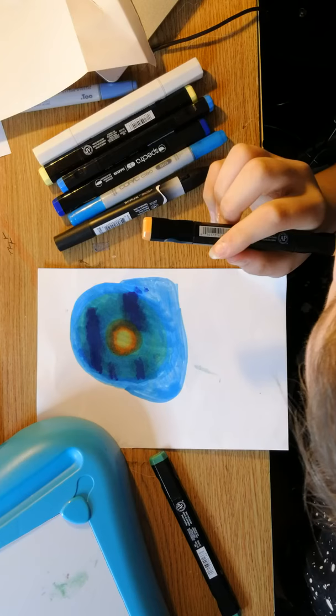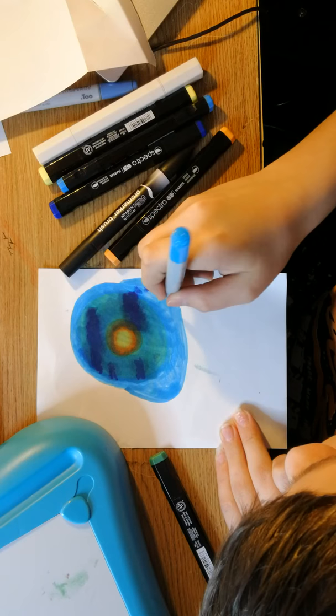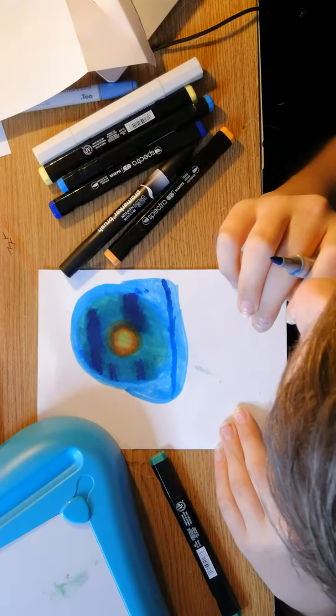Bob Ross: 'If you have trouble making a waterline that's halfway straight — which I do frequently, I have a tendency to run to one side or the other — you can put a piece of masking tape across there before you start painting and it'll assure that your waterline is exactly where you want it. You just pull the masking tape off once you have the sky finished.'